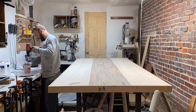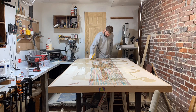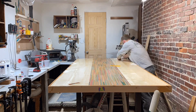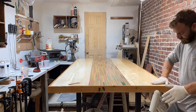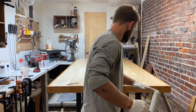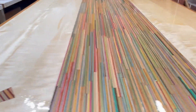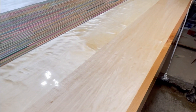For the finish I'm going to mix a one-quart pour of Total Boat epoxy resin — I like the look of this and it adds durability. I spread the first quart out evenly making sure to saturate the entire table. Once this layer is cured we'll sand it and we'll be ready for our second pour.